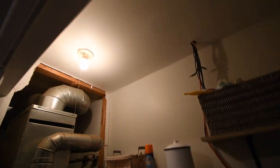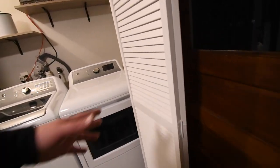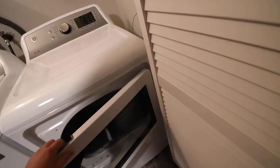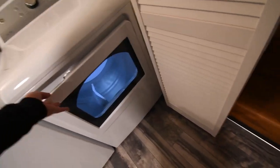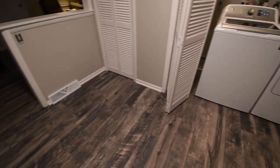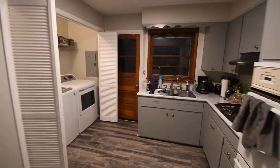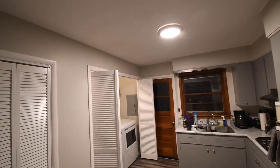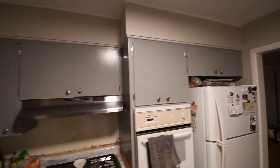Got to replace that light up there too. I don't even — does that go down? Oh nice, I don't have to worry about that. Getting there — so much better than how it was.